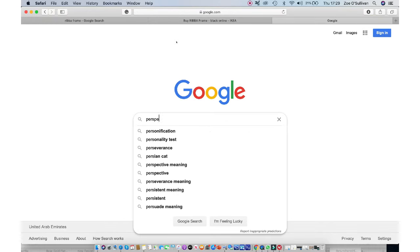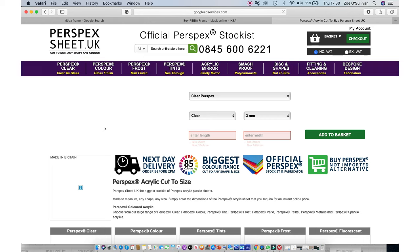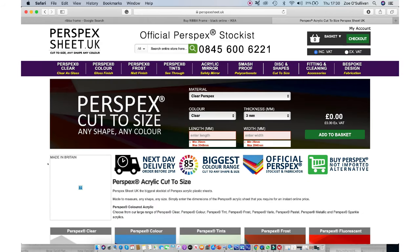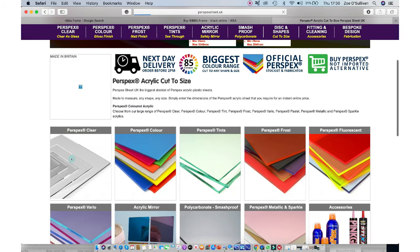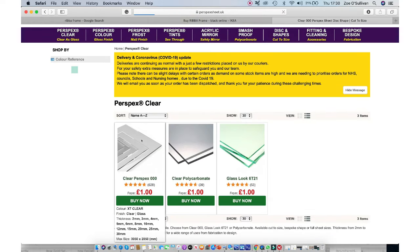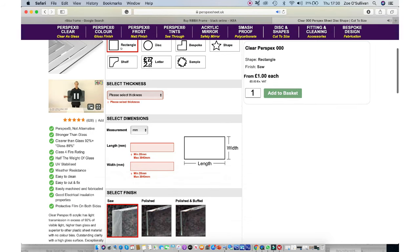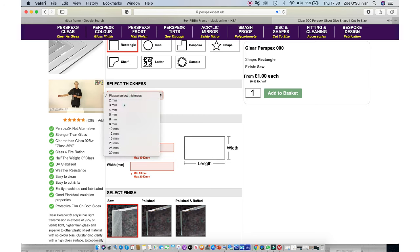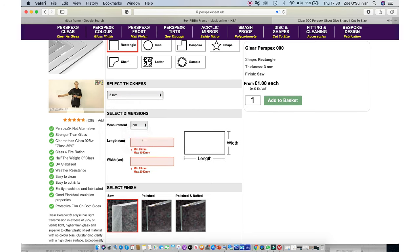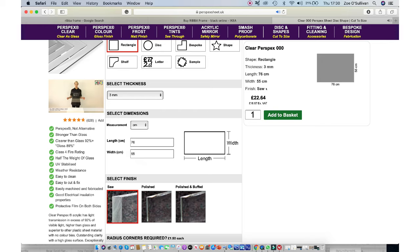The first thing you want to do is order yourself an acrylic frame. You might have something lying around the house, but if not I ordered mine from perspexsheet.uk — a great site where you can order any size custom made in any quantity. Pieces are priced on size and thickness. I went for 3mm thickness, which produced a sturdy durable piece, and 76cm by 55cm for a medium-sized frame.